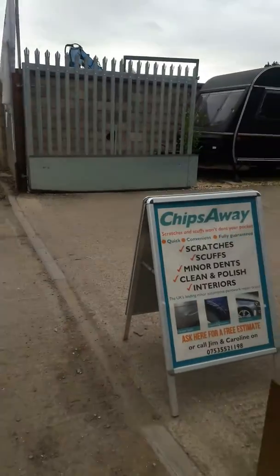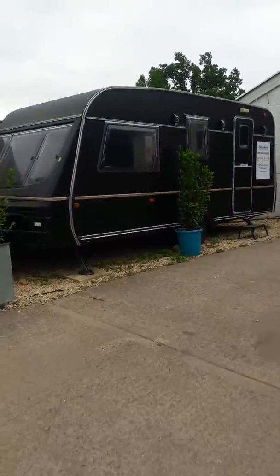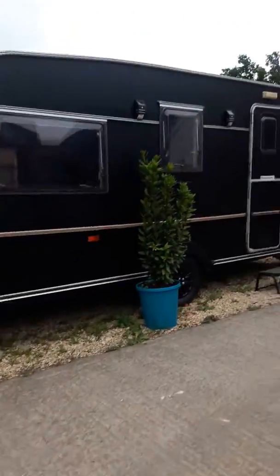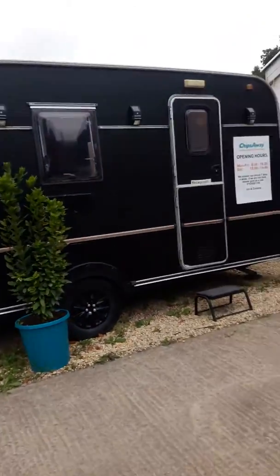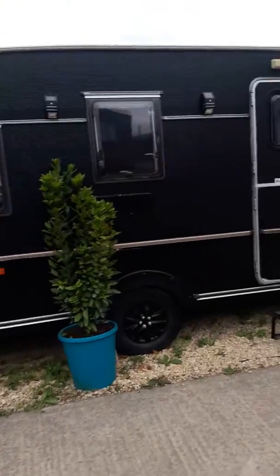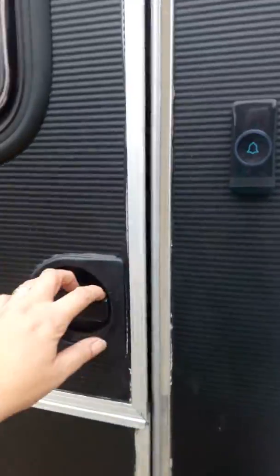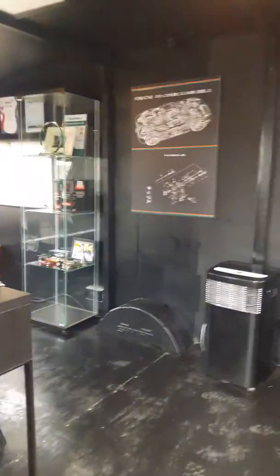Hello! I wanted to show you inside our caravan. We had the caravan sprayed back with a vinyl, liquid vinyl spray, and then we did up the inside.